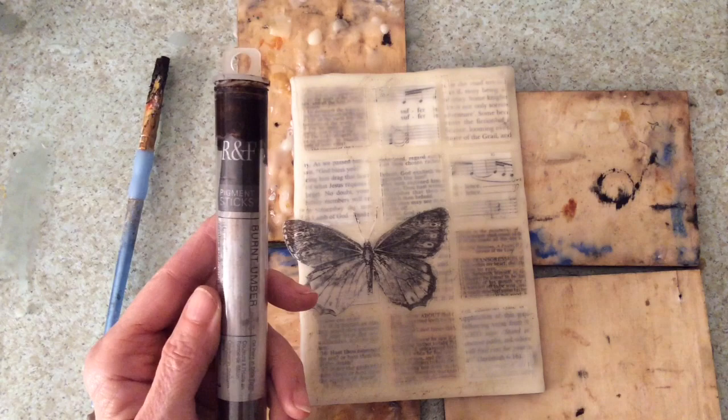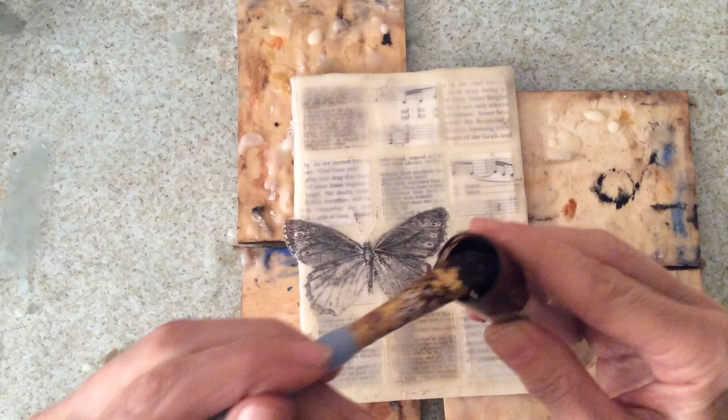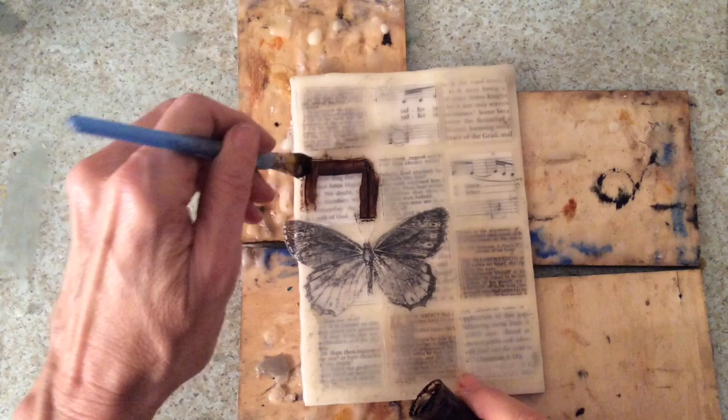Taking an R&F burnt umber pigment stick — this is oil paint — I'm going to apply the oil paint all over the incised marks with a stiff bristled brush to really get the pigment inside those incised lines.